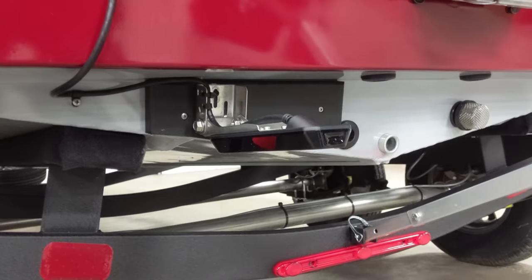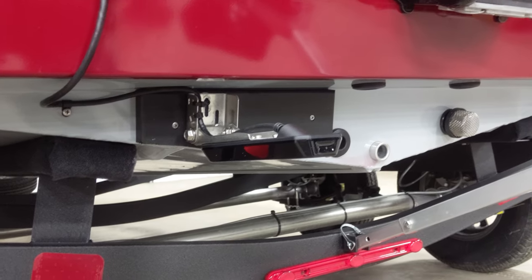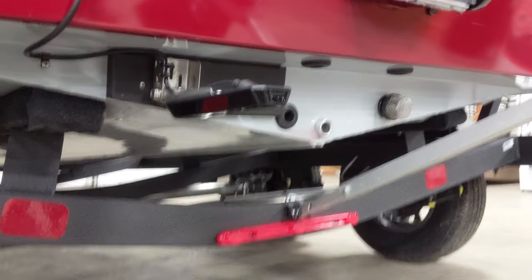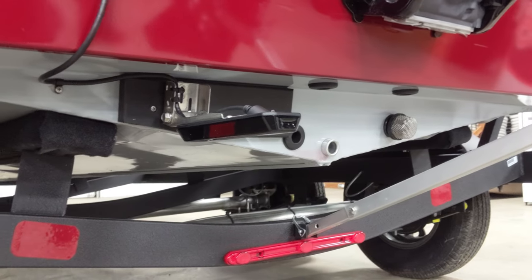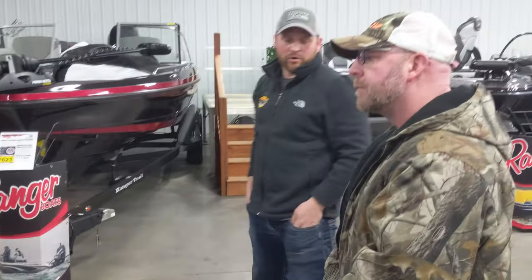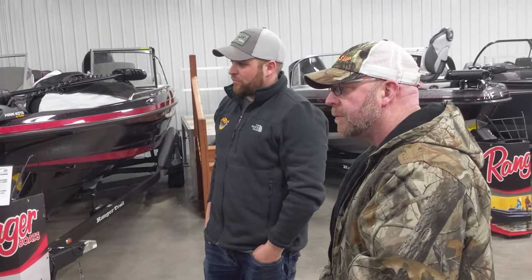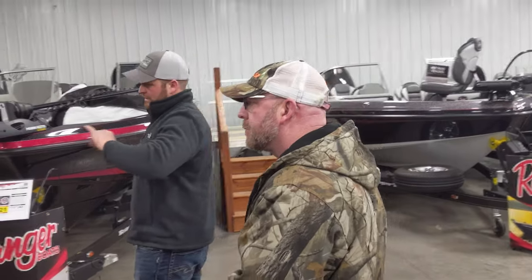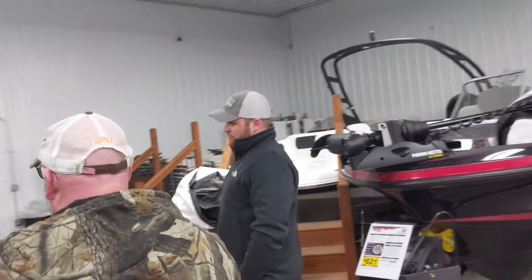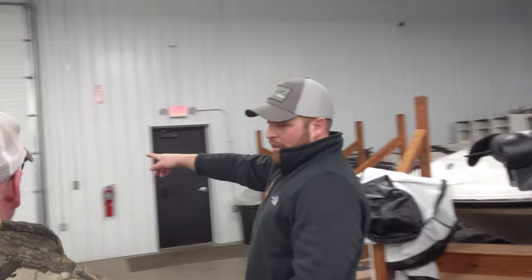That's your Humminbird transducer — that's the side imaging. It's going to do everything for your console. The wires are set together, so you can technically read from that transducer even on your front Humminbird. If you want to see your side imaging while you're fishing up front, you can pull it up on that front graph.